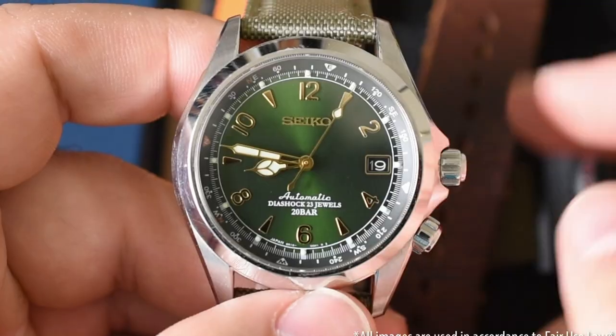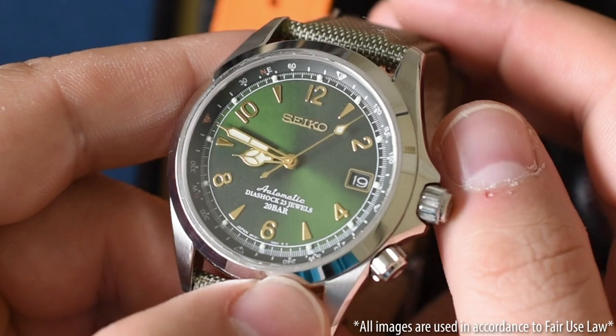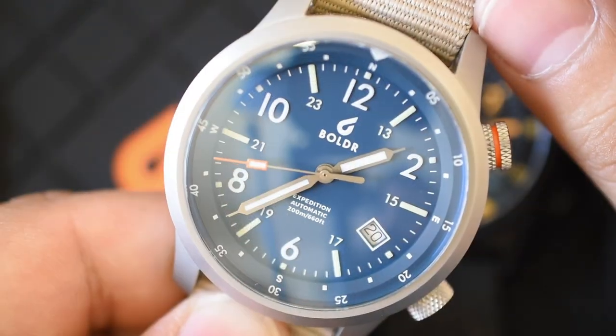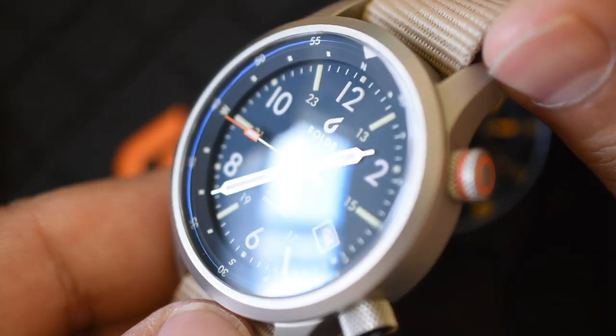If you've spent any length of time with me here at the Time Teller channel, you know we've gone over numerous watches with dual crown designs. We've seen things like the Seiko Alpinist, the Boulder Expedition, true super compressors, even interesting watches with alarm functions and knobs everywhere. So although we've seen it all, we haven't seen anything quite like this.